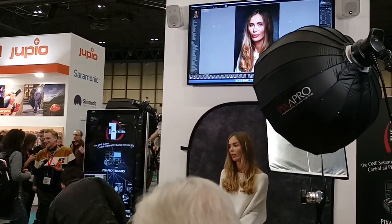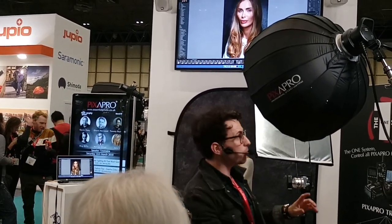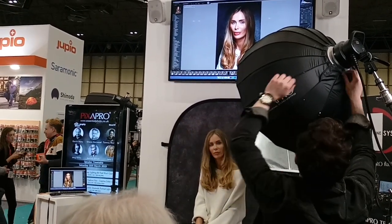Now what we're going to try and do for the last setup is swap out this modifier and use a snoot instead. So we'll create something even more dramatic. Let's do it.